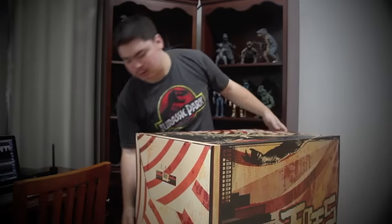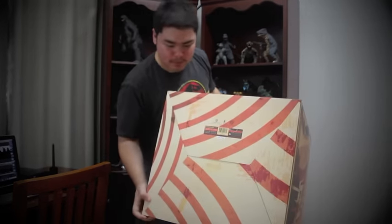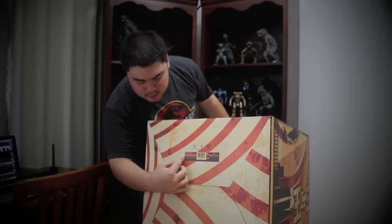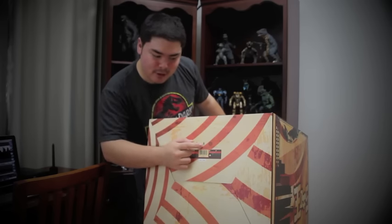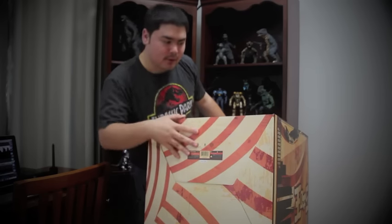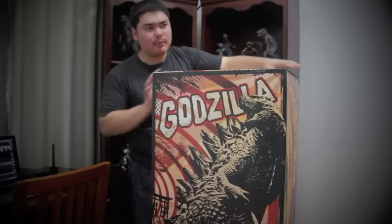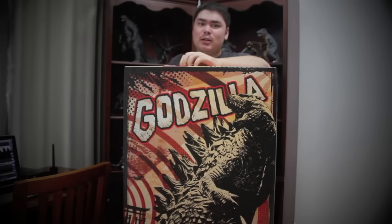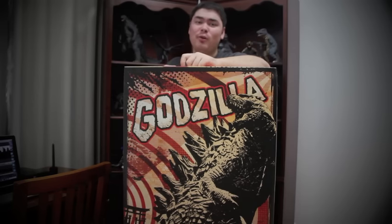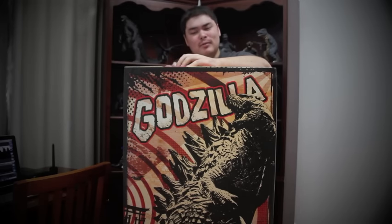When you look at the bottom of the box, there's all the legal material — Sideshow.com, Legendary Pictures logo, Godzilla product license logo, and Warner Brothers. There's also a number on the bottom. There are 750 pieces of this statue made, and I got number 40 out of the 750 total, which is pretty good in my opinion. Now that we've covered the box, let us cover the actual statue itself.